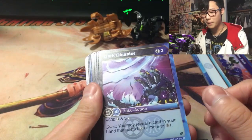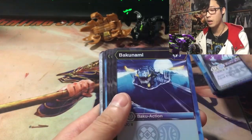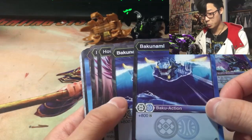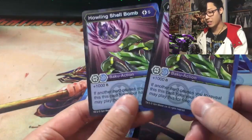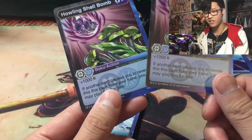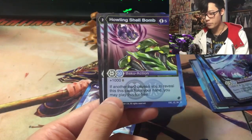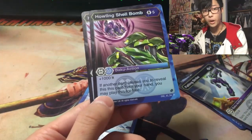Dark Disaster: plus 300 B-Power, plus 3. Sink — you may reveal a card in your hand that costs 5 or more to draw a card. That's pretty cool. Bakunami: 3 cost, plus 800 — wow, that's good. Howling Shell Bomb — I think this is what people in the community have been talking about as the golden card of Fusion Force. It's a 5 cost, and it syncs well with Dark Disaster and Falling Strike. You can potentially play Howling Shell Bomb on the first turn.